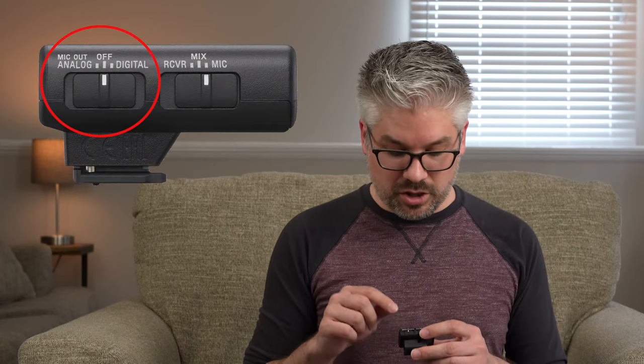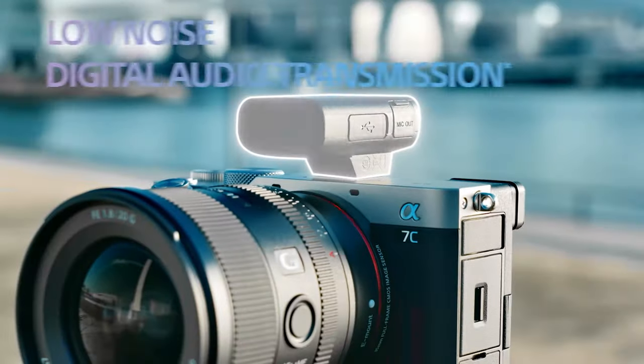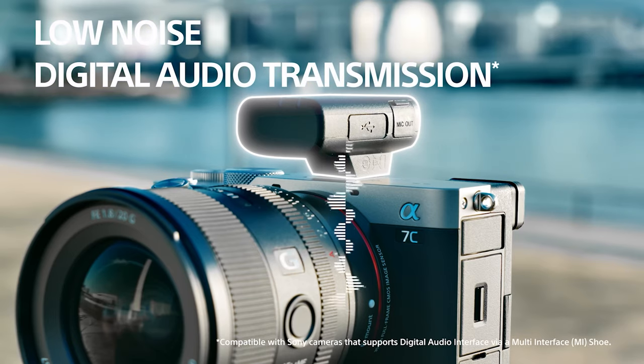Similar to the transmitter, the receiver also has two indicator lights letting you know that it is connected via Bluetooth as well as powered on. You'll also find a USB port for charging. What's going to be very different is how you set the power — that's the analog, off, and digital setting. Off is what you want when you're not using the microphone; digital is where you want to set it when you have it connected to a camera with the multi-interface shoe, which allows the receiver to send the signal digitally to the camera for recording.